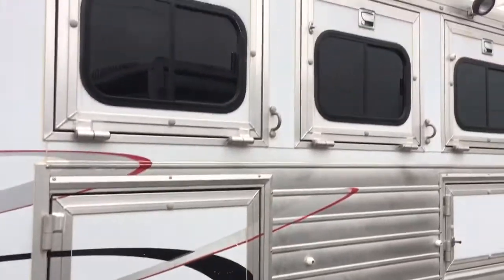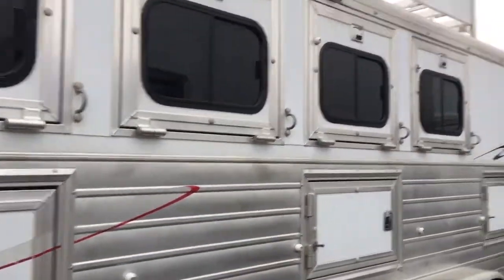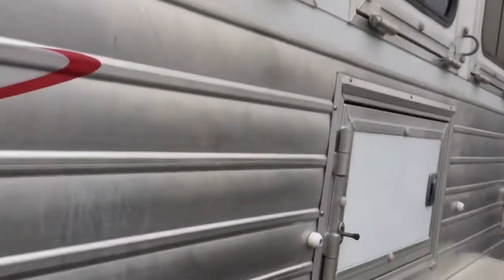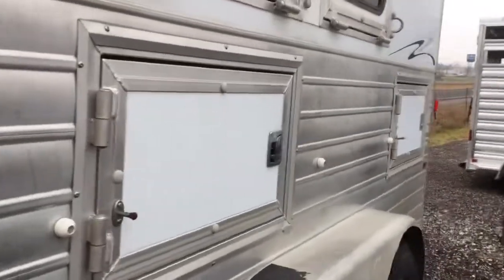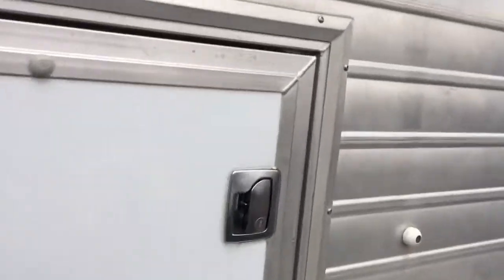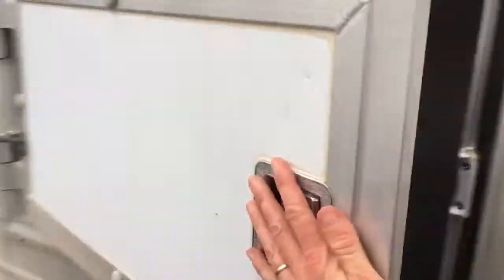This trailer has four drops on the head. Load light. Mangers. One big door that goes from the front — the horse compartment — all the way to the back, and then two smaller doors. I think one of these doors was a little tight. That one's good. Nope, that might have been a different trailer. That one's good.